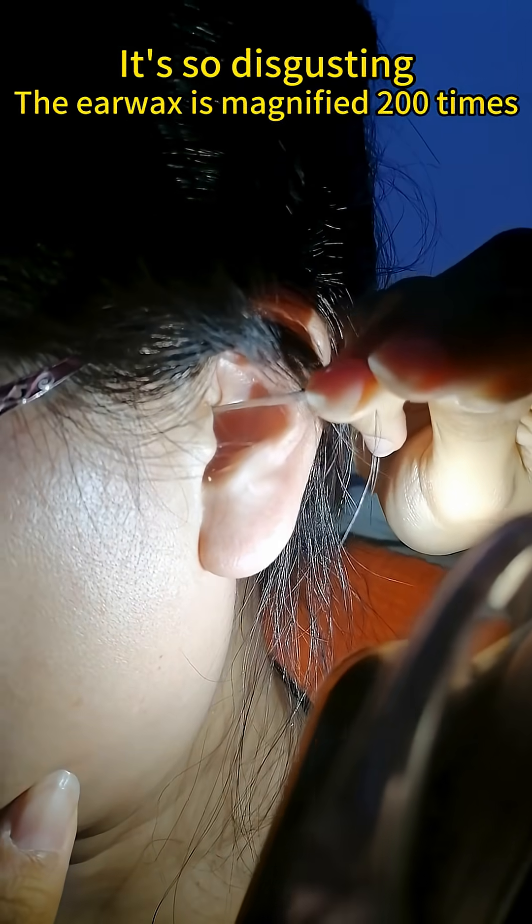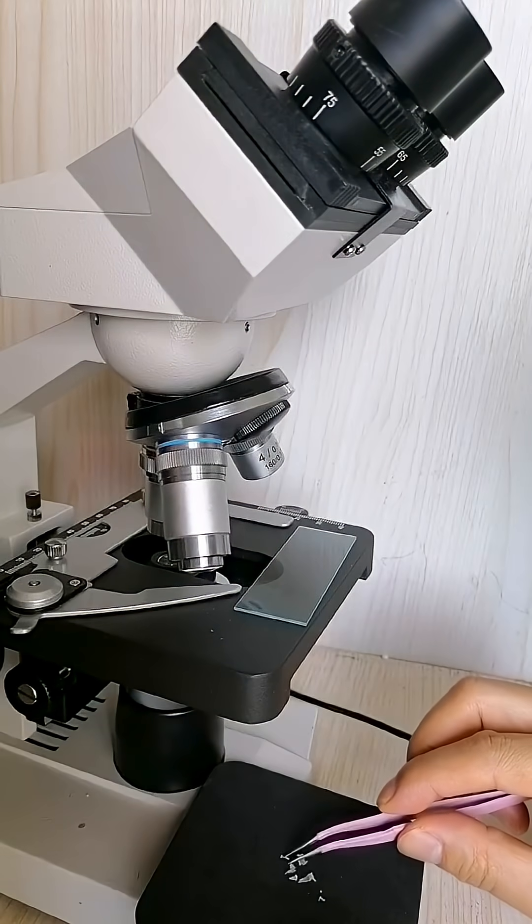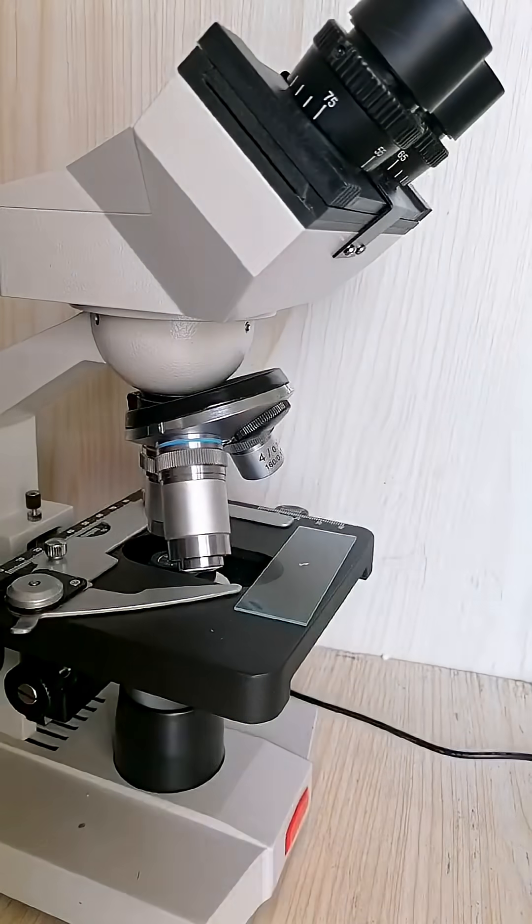Many people have the habit of digging their ears. Today I'm going to examine the extracted earwax under a microscope.